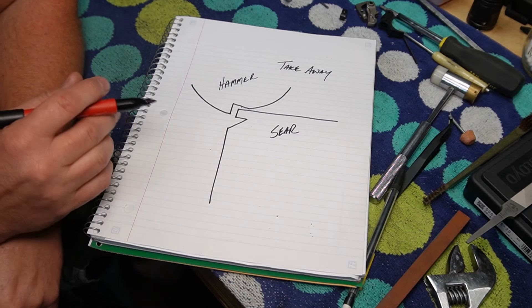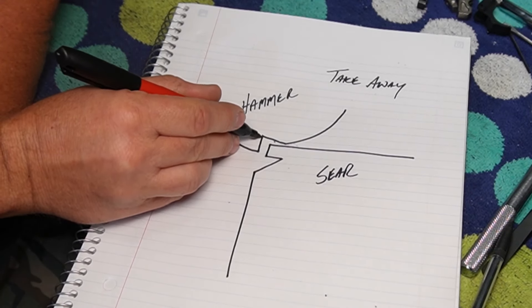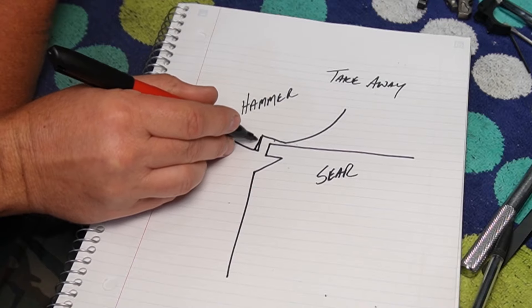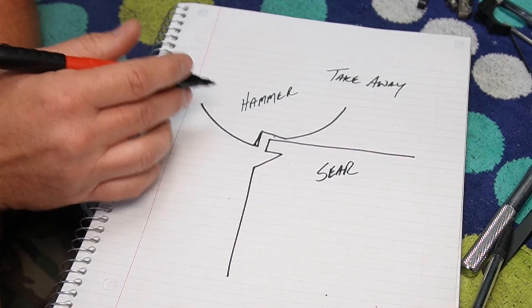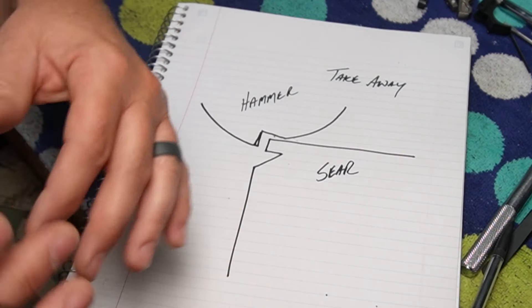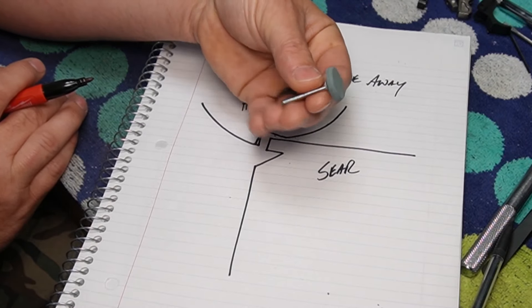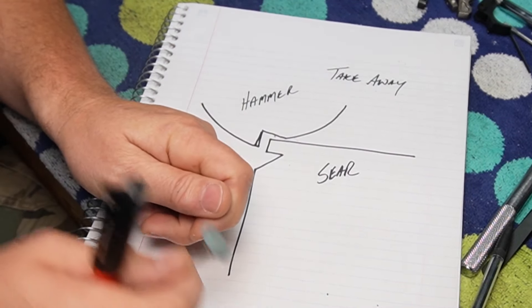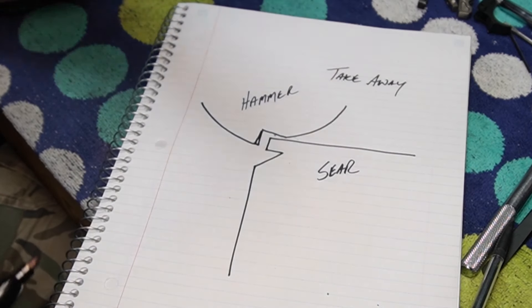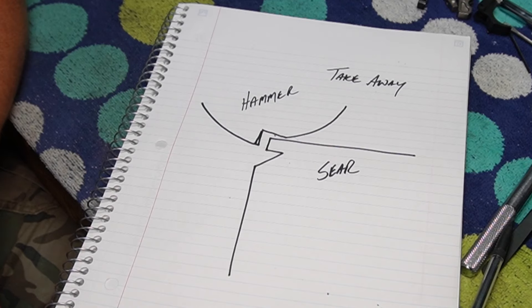The next method I found — I'm going to call this the takeaway method — because it literally involves taking away a little bit of this engagement surface here on the hammer. That reduces how positive the hammer and sear engagement is. The gentleman did it with a Dremel and a stone, free-handed. Personally, since I don't have a whole lot of experience with it, that seemed a little too risky for me.